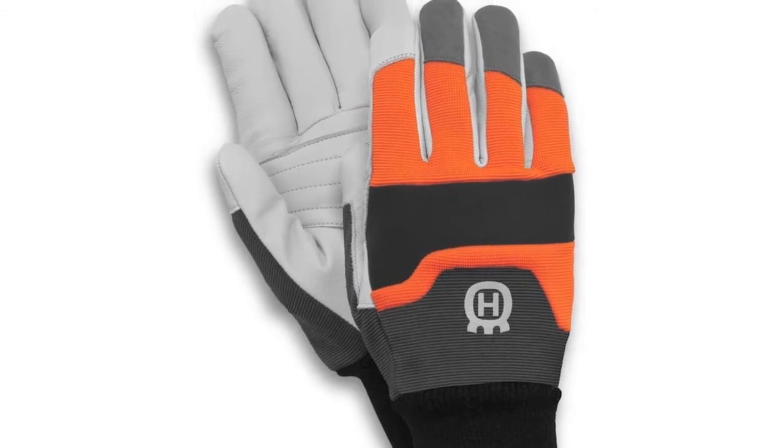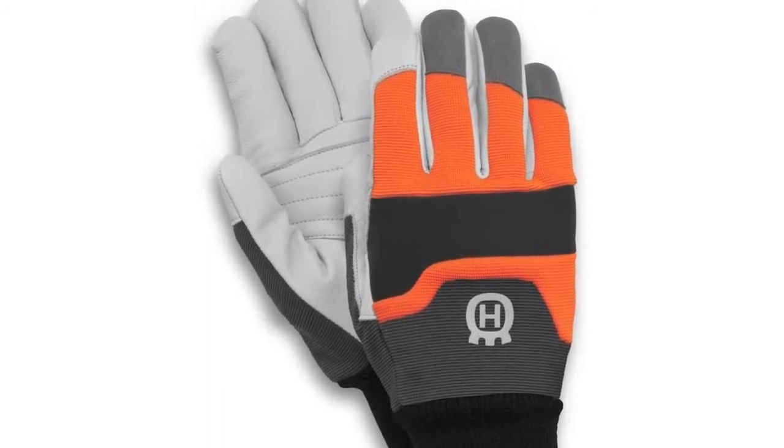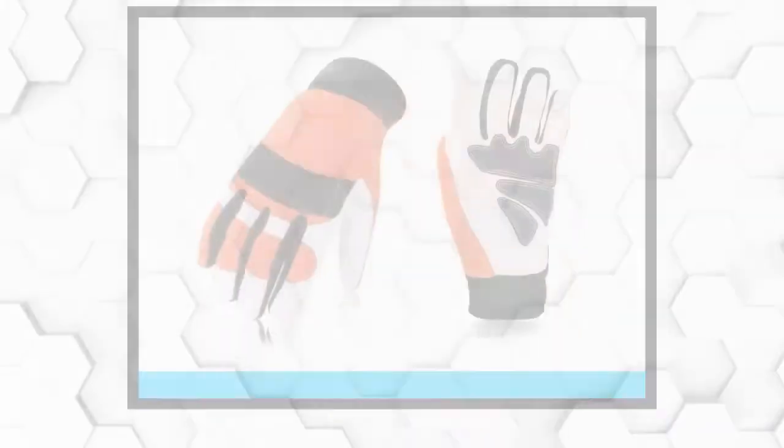Finally, it has a highly visible reflective coating that lets you keep an eye on your hand so you can keep it from harm.